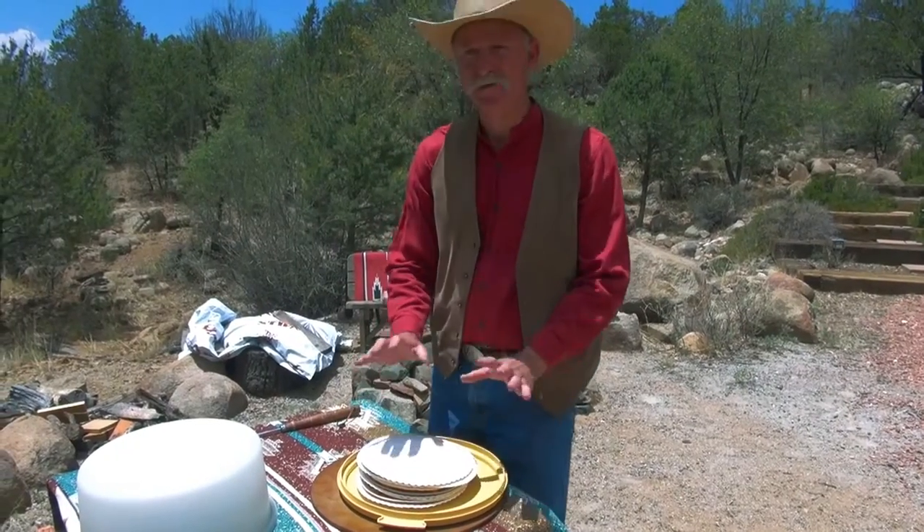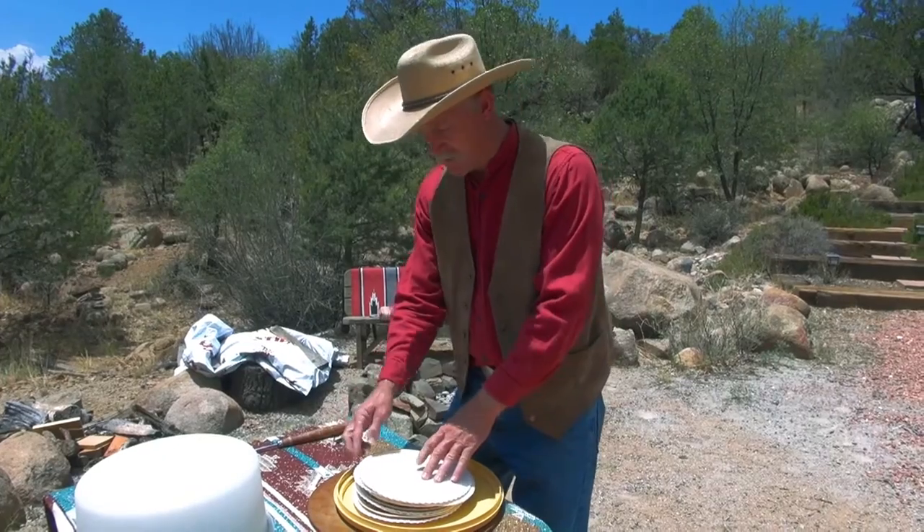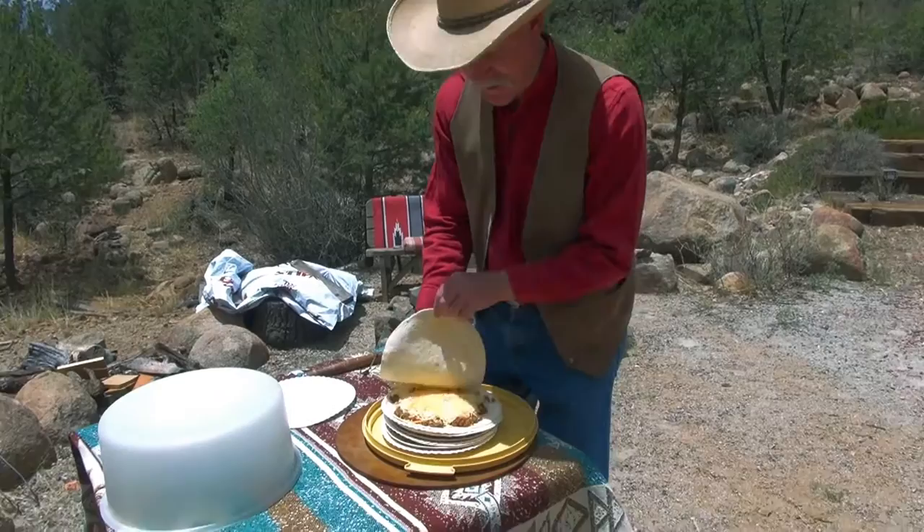What we do ahead of time to make things easy for ourselves out here at the fire is make the quesadillas in the kitchen and then separate them with paper plates. I'll give you a sneak peek at a quesadilla that's been made ahead of time.